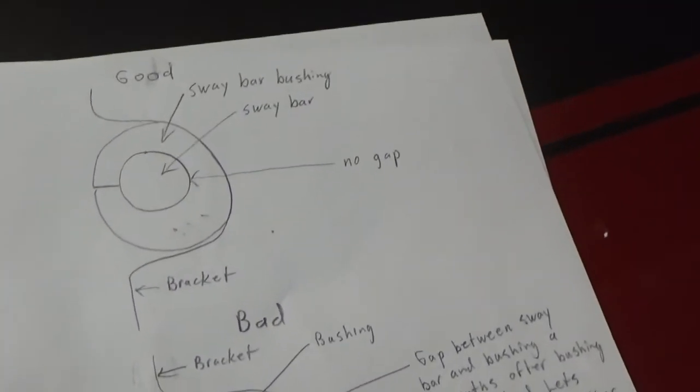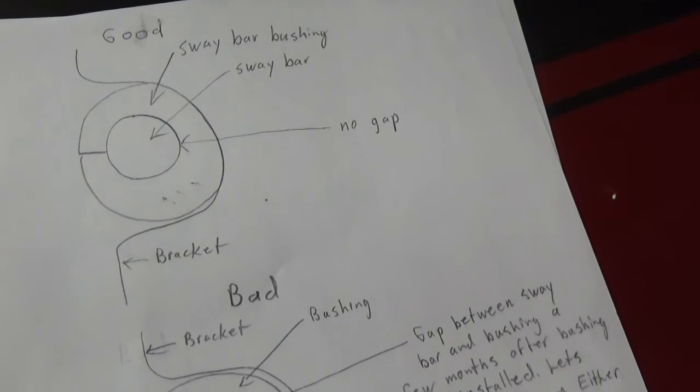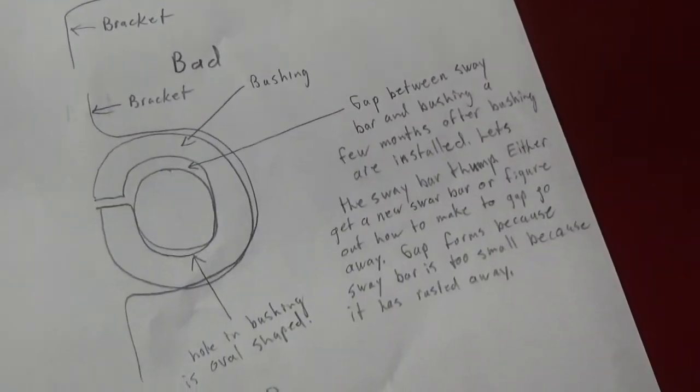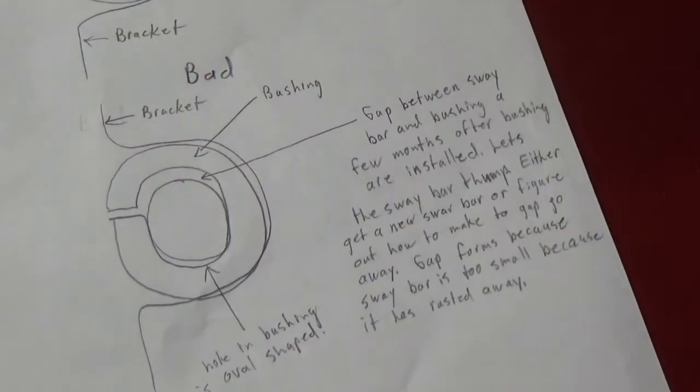Also, once again, use good sway bar bushings. I got some house brand sway bar bushings - they were pretty bad. They're too soft, and that oval-shaped problem was really pronounced.